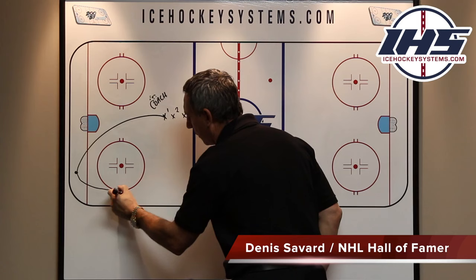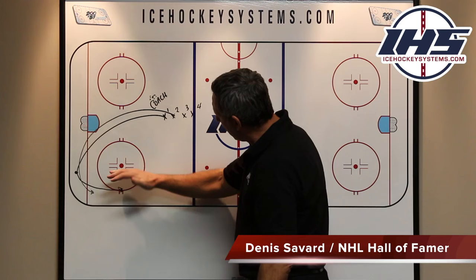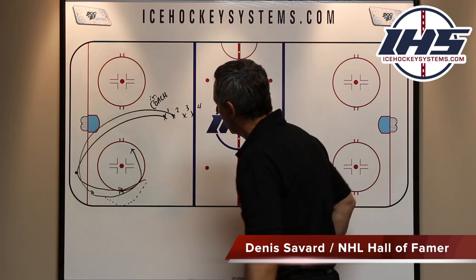X1 will grab the puck and come up the wall. X2 will follow up. The big key about the Cycle is the player that has the puck will have to protect it. We want to make sure we don't lose the puck, and we don't present the puck in the middle of the ice because it's easy to strip. As we come up to the top of the circle, we bump it back to X2. X2 comes around, shoots — hopefully he scores.